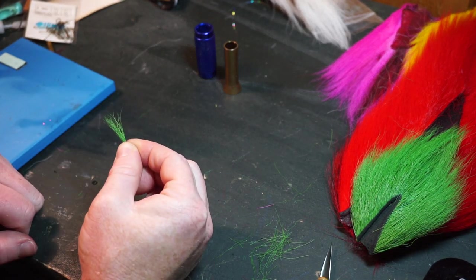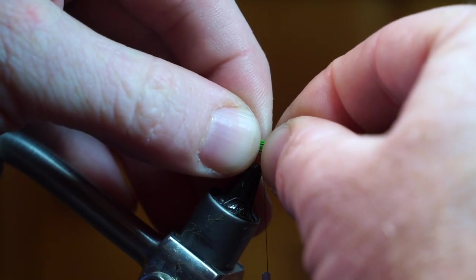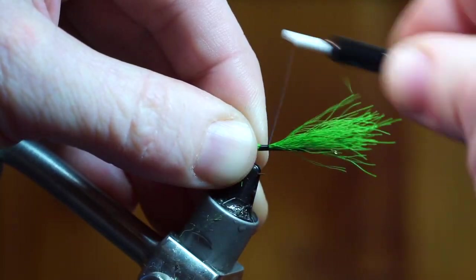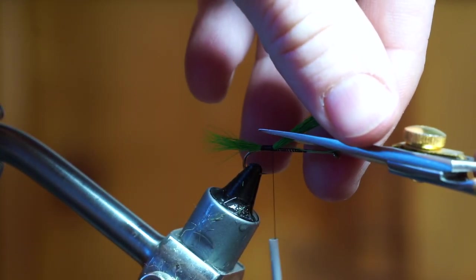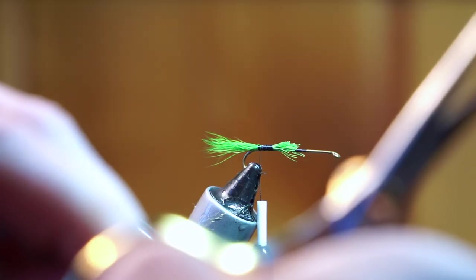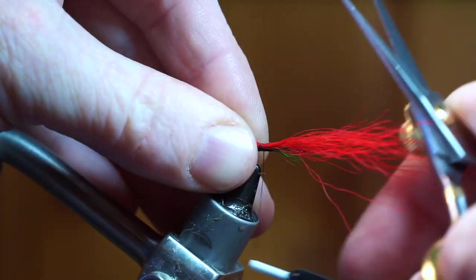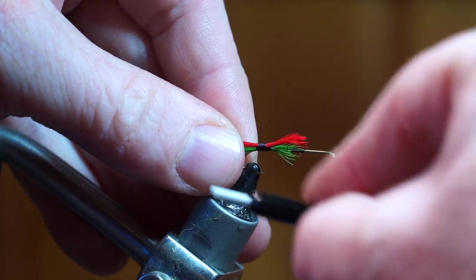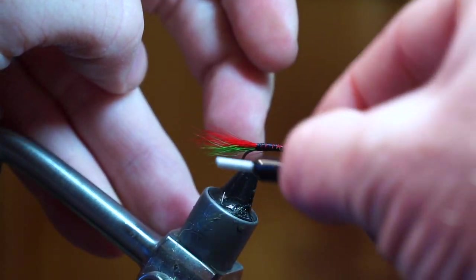Trim the ends of the hair again to make it more manageable. Tie the hair in so it is about a third of a hook shank length sticking out the back, then trim the waste and add a taper. Clean up any hair that doesn't get trimmed. Prepare a clump of red bucktail in the same way and tie it in so it is the same length as the green, then tie it down, clean up the tips, and bring your thread back to the bend of the hook.